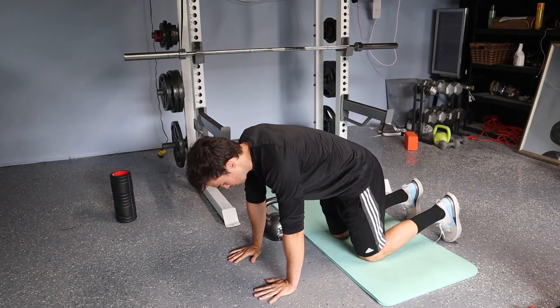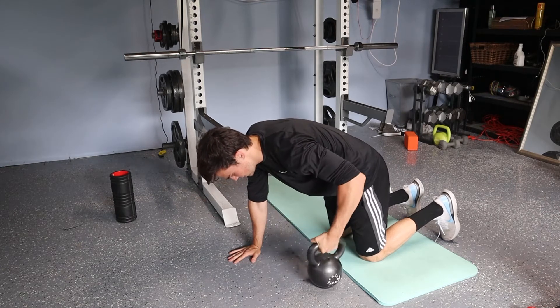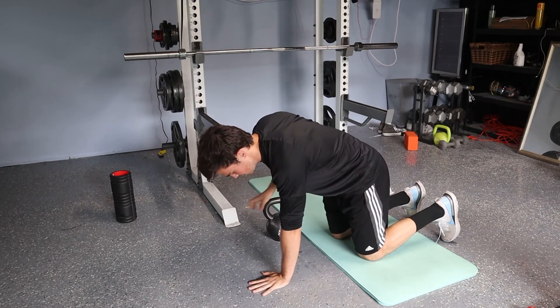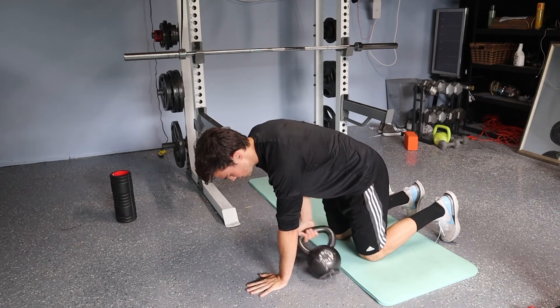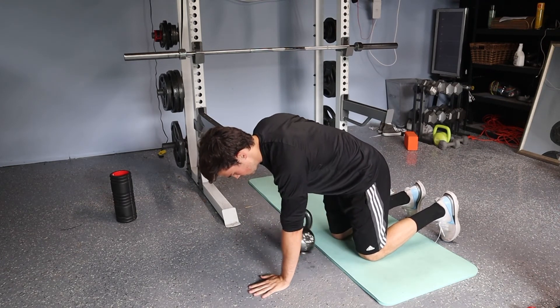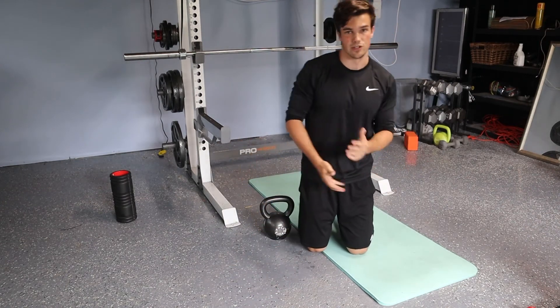I'm going to maintain that the whole time. So since my weight is on my right side, I'm going to grab it with my left hand, exhale and pull across like that. Then I'm going to do the opposite with the right hand. Just like that, making sure to get a big exhale as I pull that weight across.